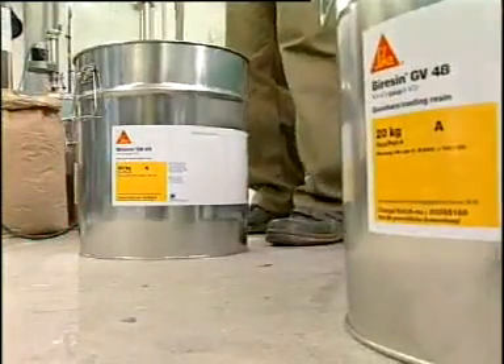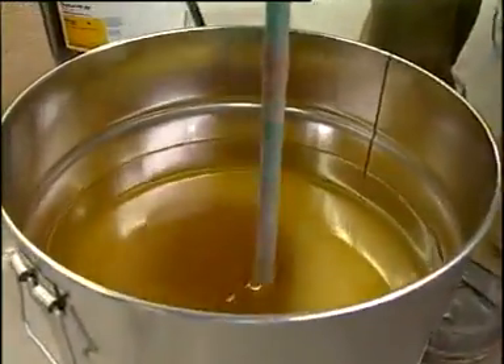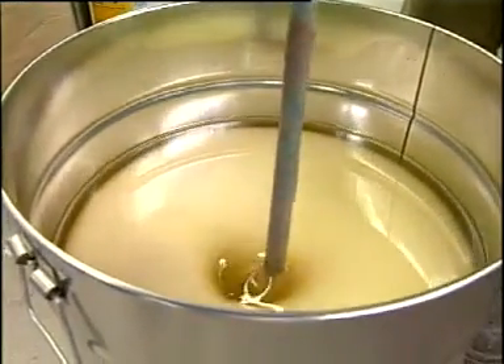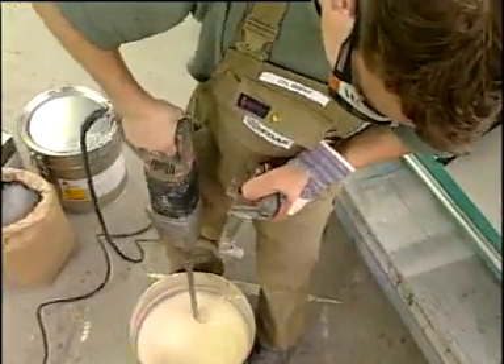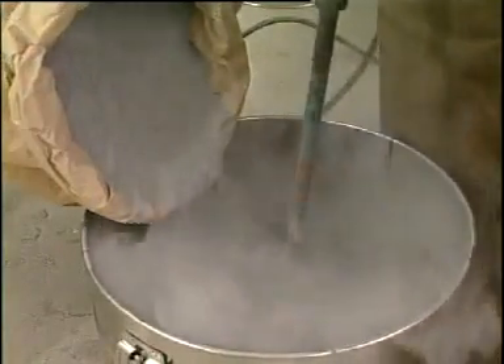B-Resin G48 is a two-component casting resin with high measurement precision. It is characterized by high fluidity, so that it can be used both highly enriched with filling material, or unfilled as a front layer on sub-constructions. Care must be taken that the resin component is carefully homogenized before processing. Here, aluminum powder is stirred into the resin component. Alternatively, the special Seeker TE filler can be used.